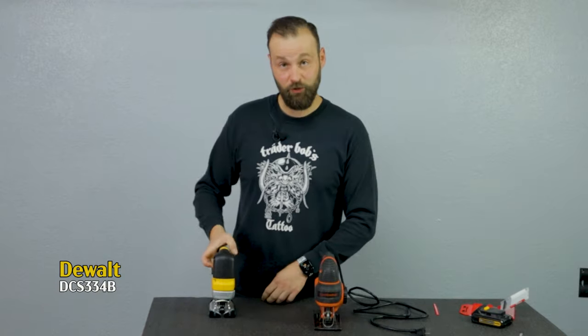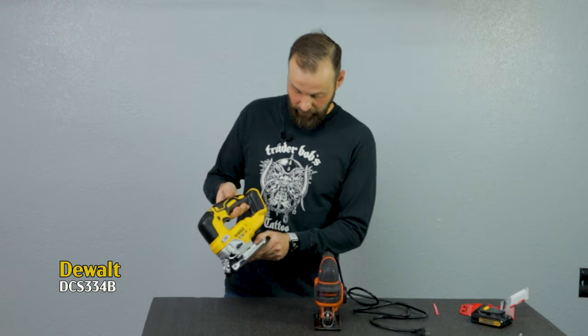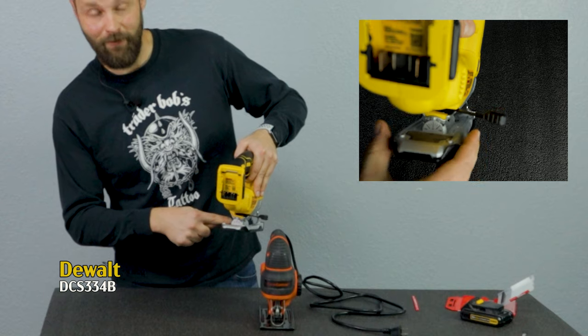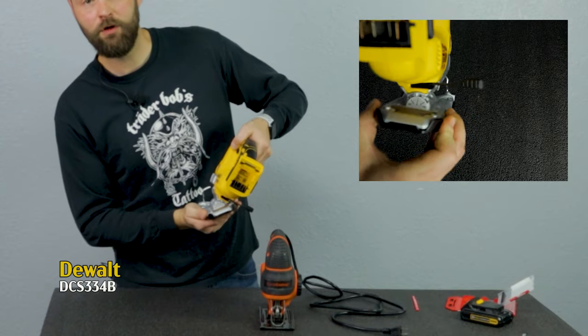The shoe bevel. On the DeWalt you don't have to just make a straight cut at 90 degrees — you can change it up. In the back there are markings for 0, 15, 30, and 45 degrees, and the 45-degree angle allows a positive lock. It works in both directions.